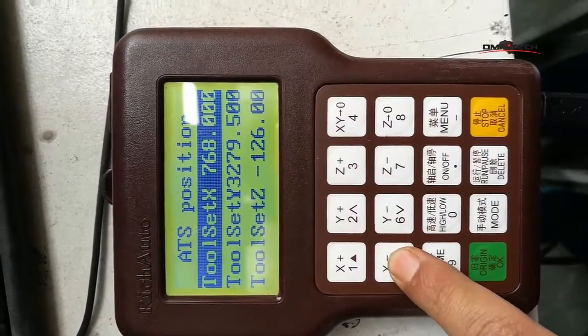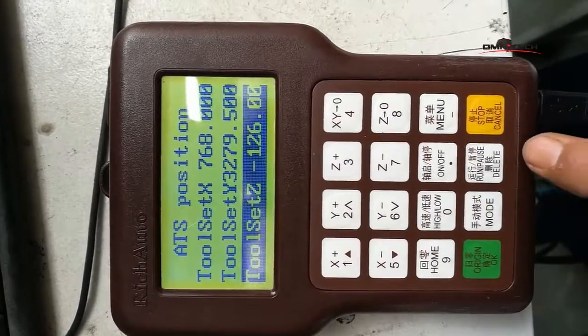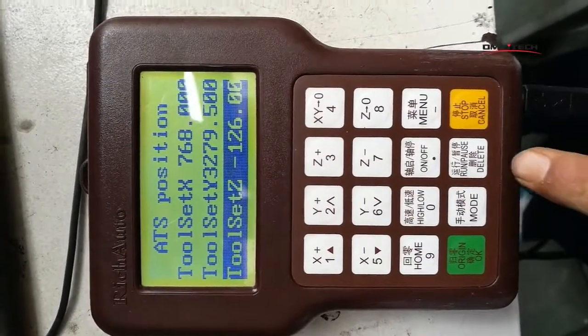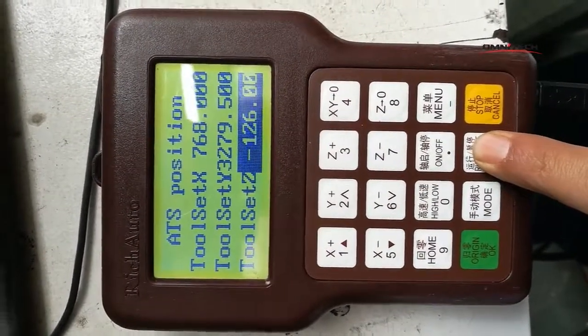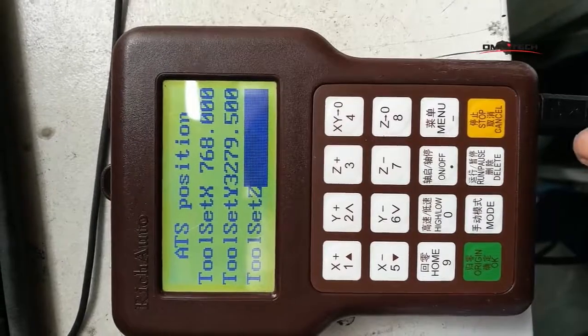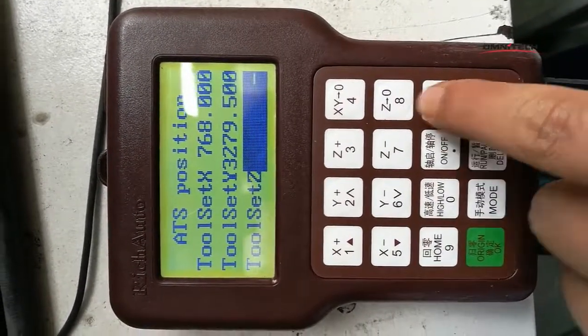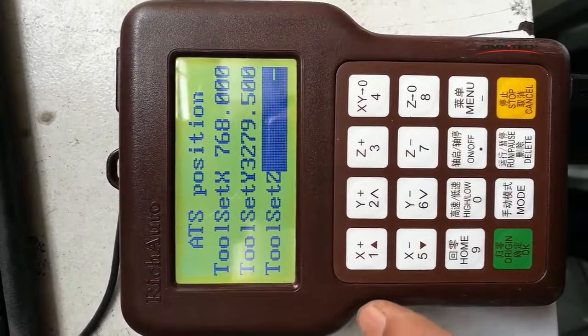We move the scanner to this position. Now we are going to input 100. First press delete. Delete again. Now we use this. Now we input 100.